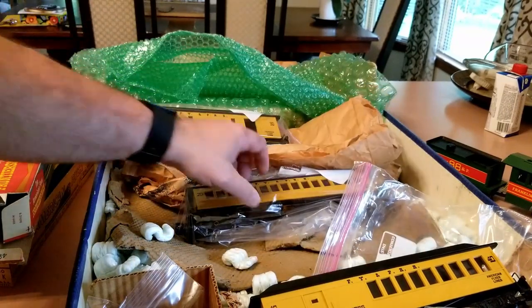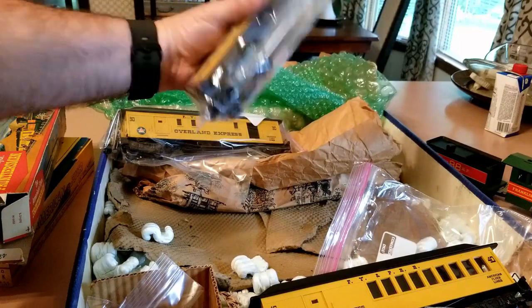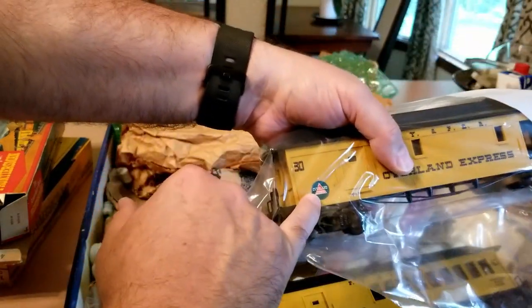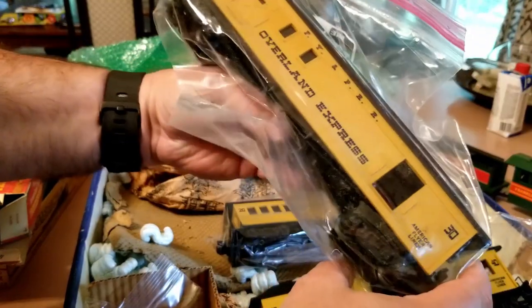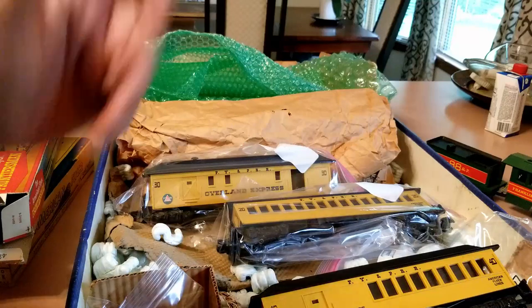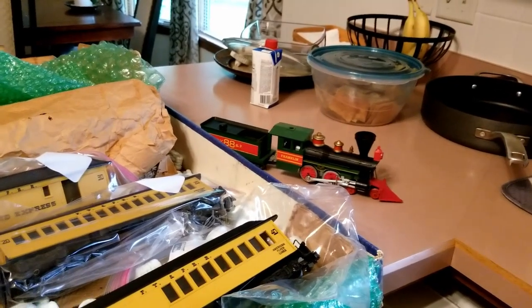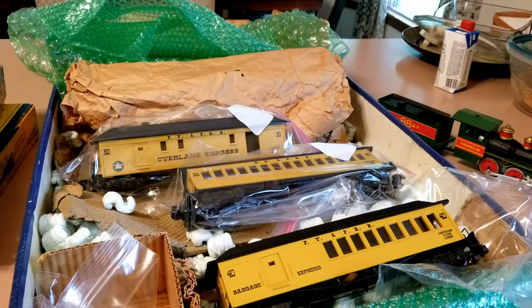The number 40 car, the baggage car, and the number 20 car — I'm guessing those were original to the set. And then this car has this emblem, so I'm just guessing — maybe I shouldn't, because all of you out there that know for sure are probably cringing at everything I'm saying. But we've got a fantastic engine and some great cars, so let's put it on track and see what happens.